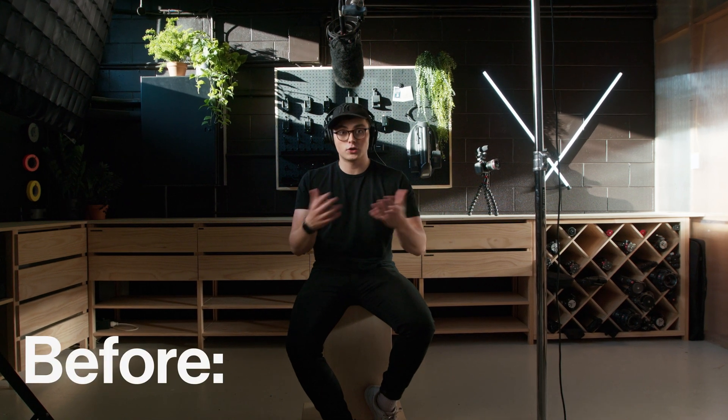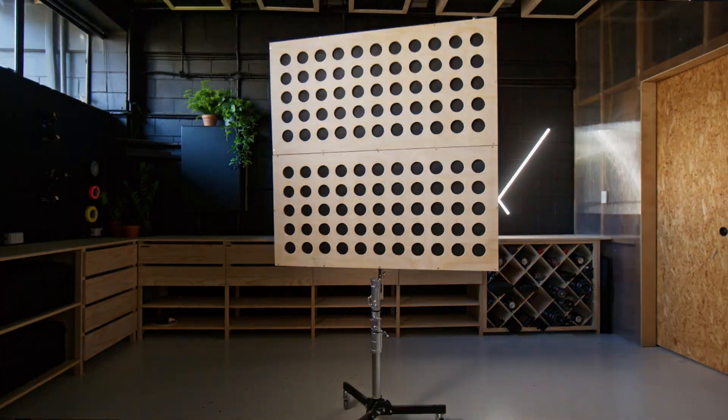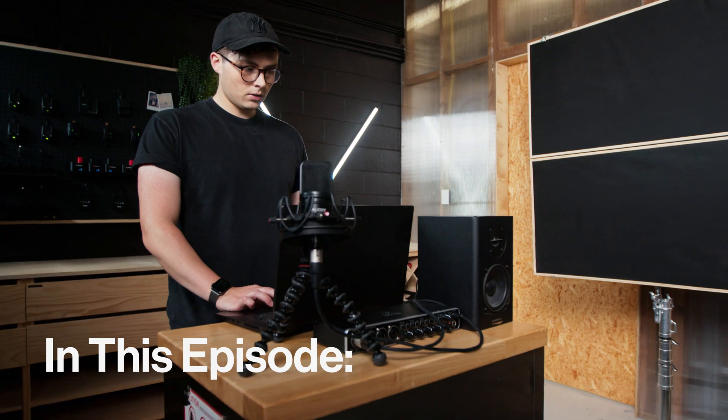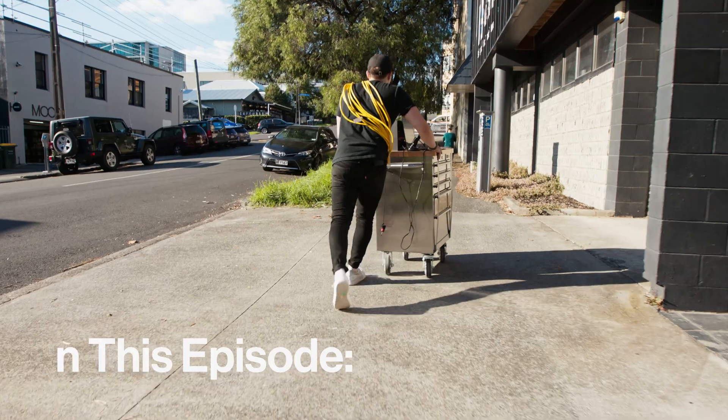So this is what it sounds like in the room without any treatment whatsoever. And this is what it sounds like with all the panels in the right place. In this episode of Film Builds, we speak to an audio expert and DIY sound treat our space to get the crispy clean audio we deserve.